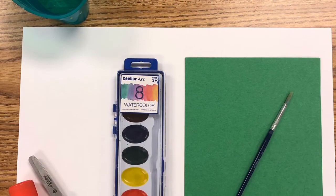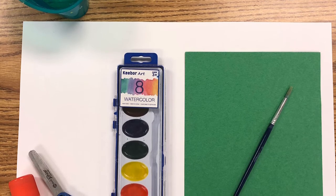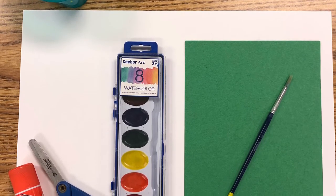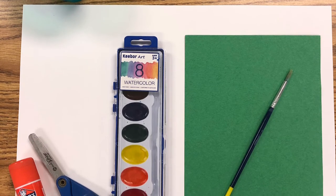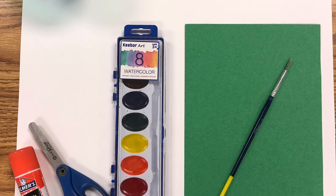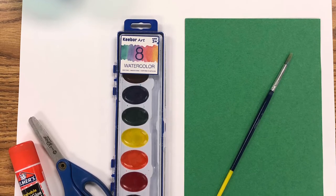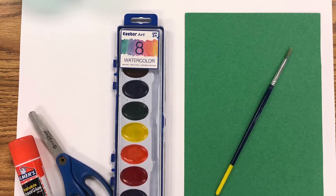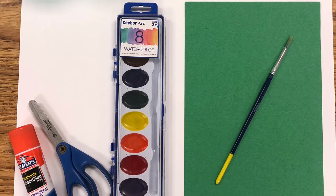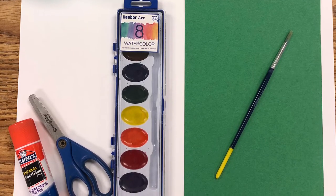Today you will need a piece of thick paper — I used a big piece, but it could be any size. You will also need a pencil, a paintbrush, your watercolor paints, and a cup of water. If you don't have paint, you could color yours in with different coloring materials instead. Finally, green paper, scissors, and glue is optional — you don't have to have that, but if you choose to, you could.